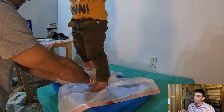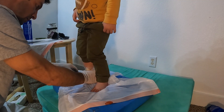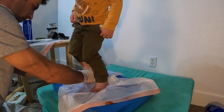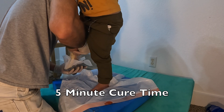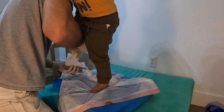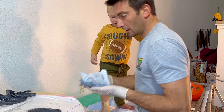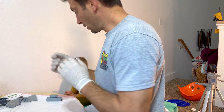It was a huge challenge getting him to stand still long enough to make a mold. I had him touch my knee for positioning and coached him through it. Once he was in place — there it is, that looks good — he could step off. The first mold came out well.